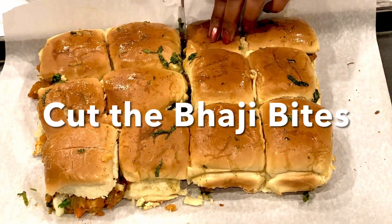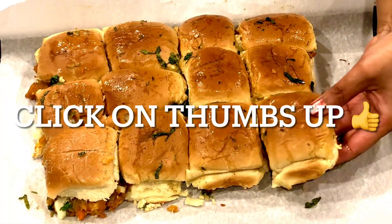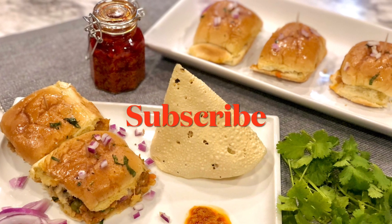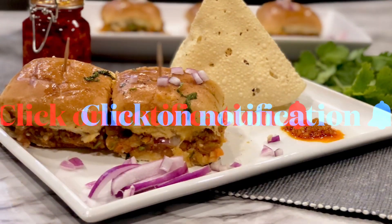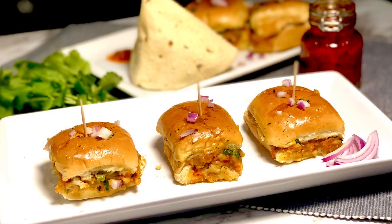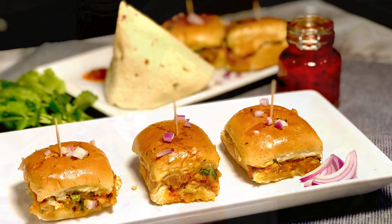Remove the baking tray from the oven and cut the sizzling bhaji bites to serve. Please click thumbs up if you enjoyed this recipe video. If you are new to my channel, please subscribe for flavorful and restaurant-style cuisine at home. Click on the notification bell to receive easy-to-cook healthy recipes. Follow me on Facebook at Chutneys to Salsas — thanks for watching!